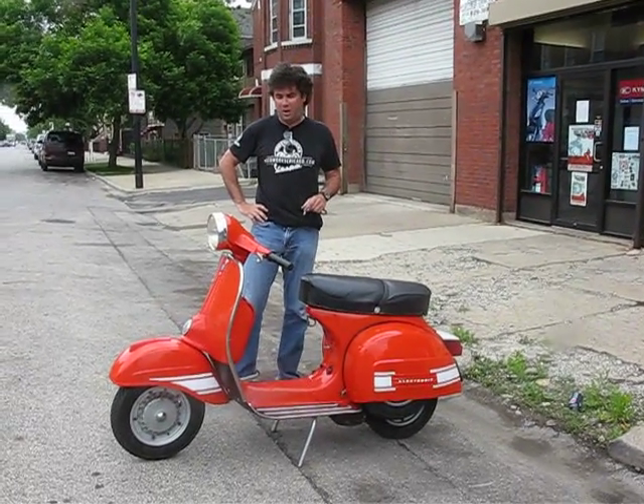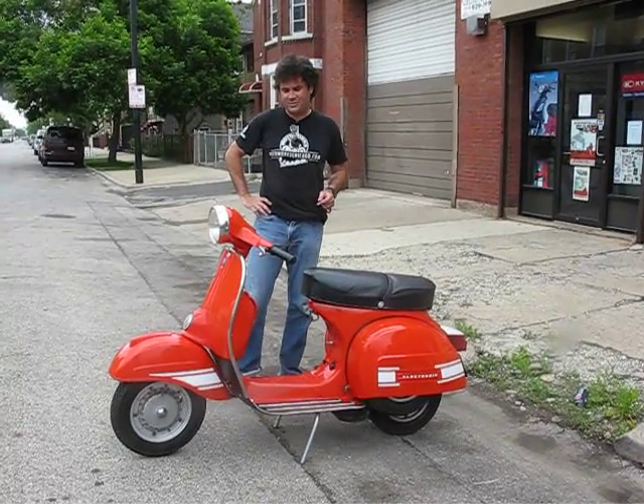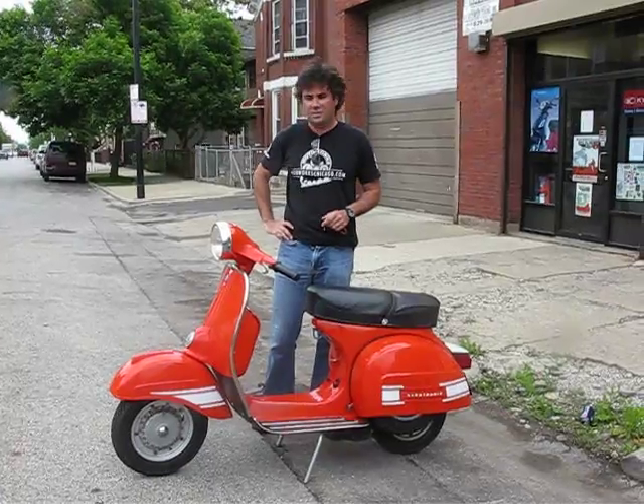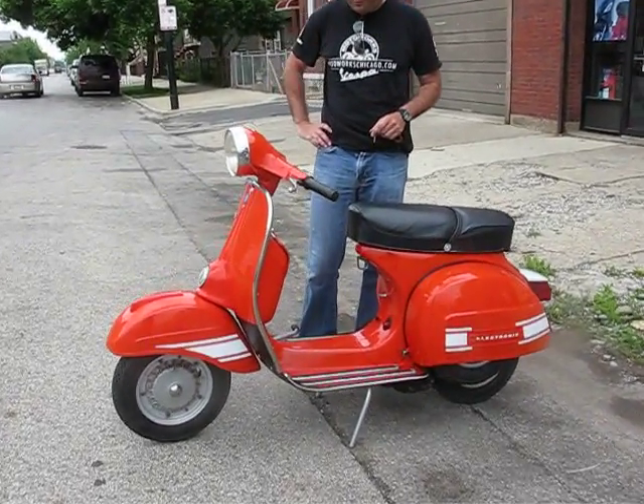What we've got here is a Rally 200 Vespa. It was restored six years ago. It's only showing 229 clicks on the odometer, but there were certainly many more put on that before the restoration.